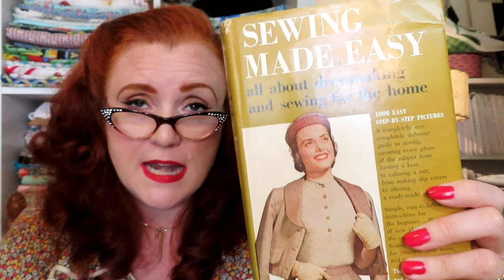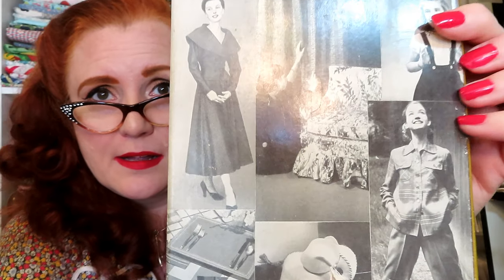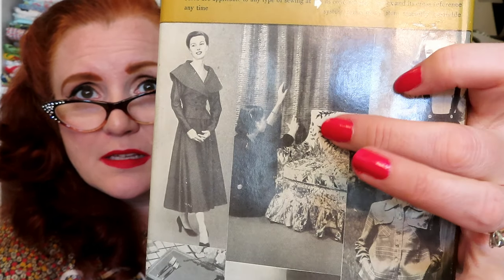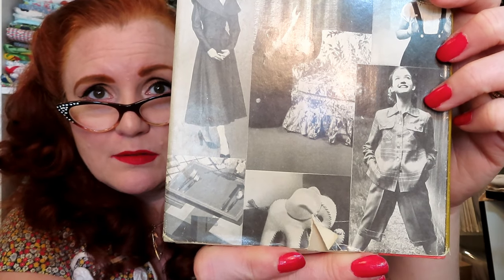Mary Lynch is the author. I'm thrilled this one still has its paper cover — you don't often find these with paper covers. Most of them are always in really rough condition. This one is in nice shape so I am really happy to have this. And the back — look at that slipcover! Really cute stuff.